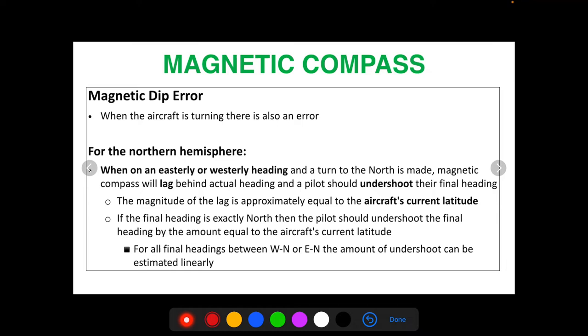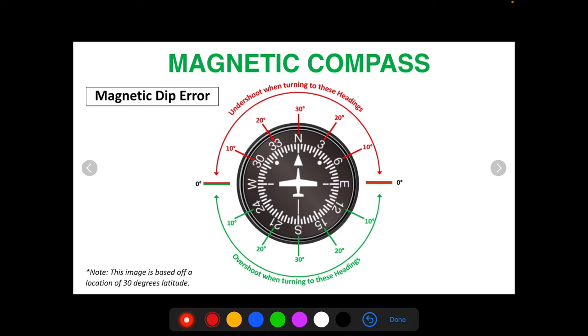If the final heading is exactly north, the pilot should undershoot the final heading by the amount equal to the aircraft's current latitude. In San Diego, the current latitude is 32 degrees, so making a turn to exactly north uses that maximum dip error of about 32 degrees. For all final headings between west and north, or east and north — not directly north — the amount of undershoot can be estimated linearly.